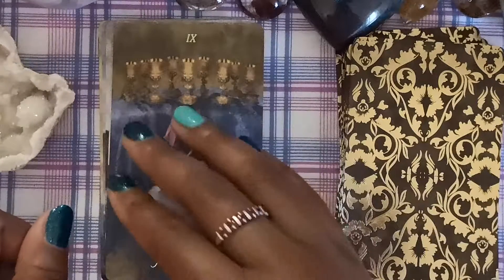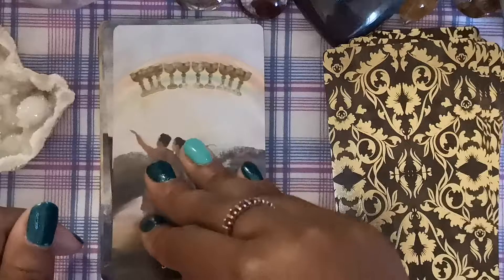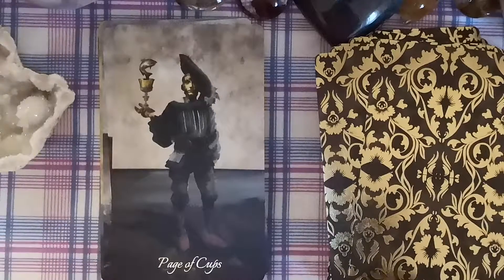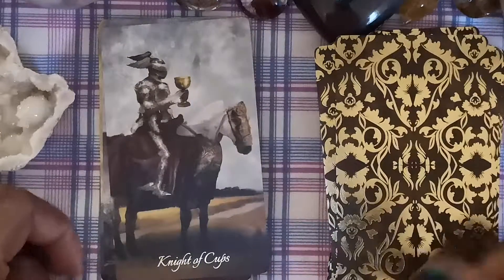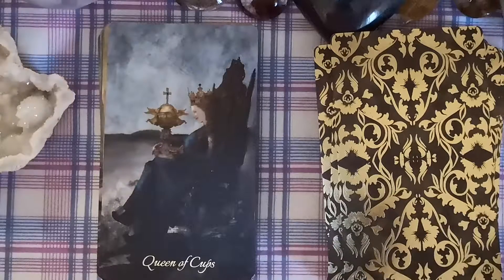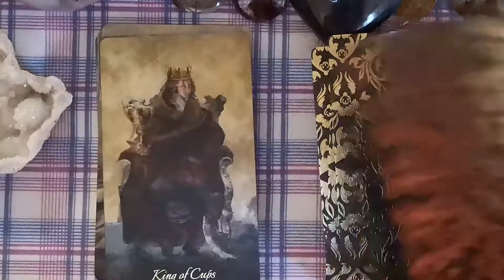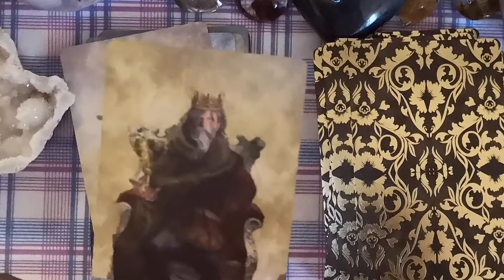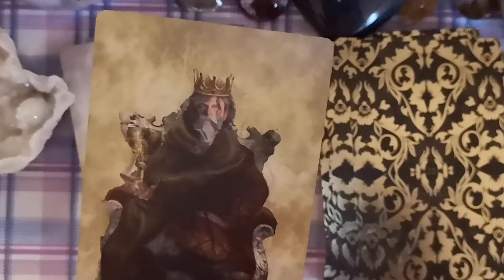Nine of Cups. Then the Ten of Cups — here instead of everything being accepted, we're basking in joy and happiness. The Page of Cups and the Knight. The Queen of Cups — camera, what are you doing! And then the King of Cups, who kind of looks like Mark Hamill — am I going crazy? Is that a Mark Hamill lookalike, or is it just my eyes?